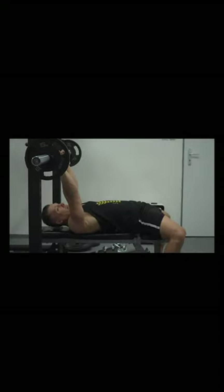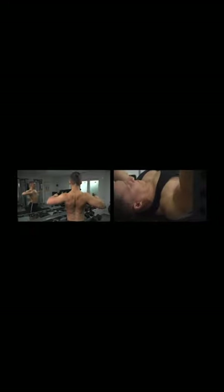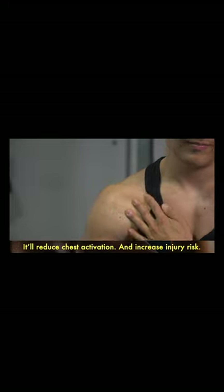If you set the stops on the rack too high, you won't be able to maintain the correct position of the shoulder blades. It will reduce the activation of the pectoral muscles and increase the risk of shoulder injuries.